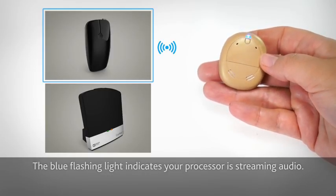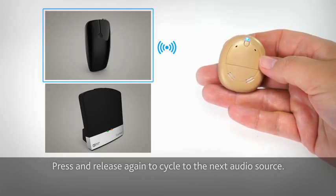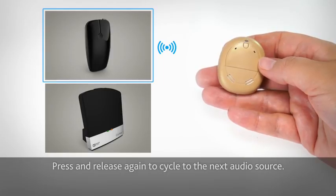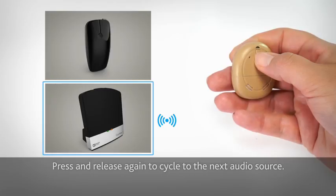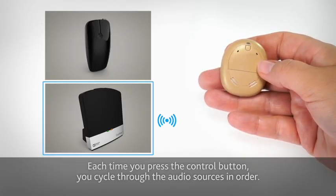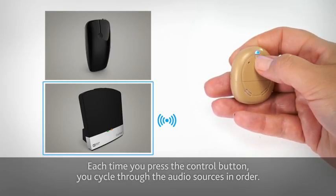The blue flashing light indicates your processor is streaming audio. Press and release again to cycle to the next audio source. Each time you press the control button, you cycle through the audio sources in order.